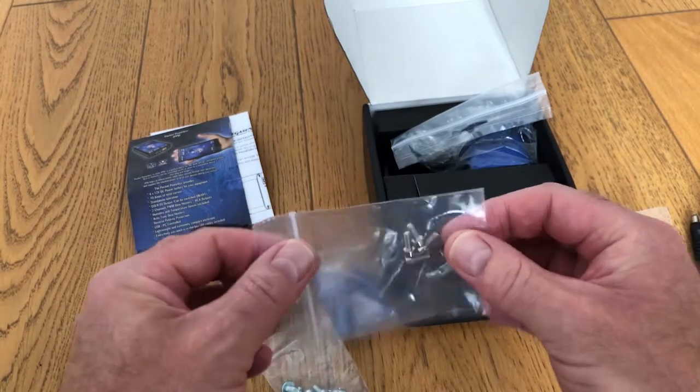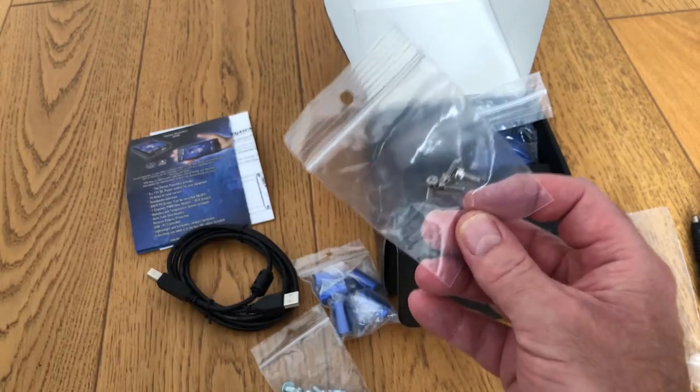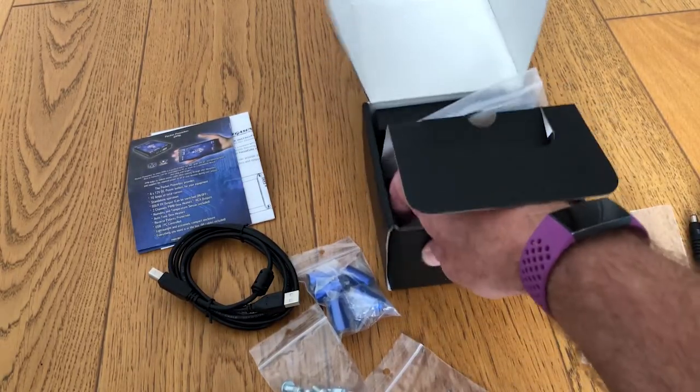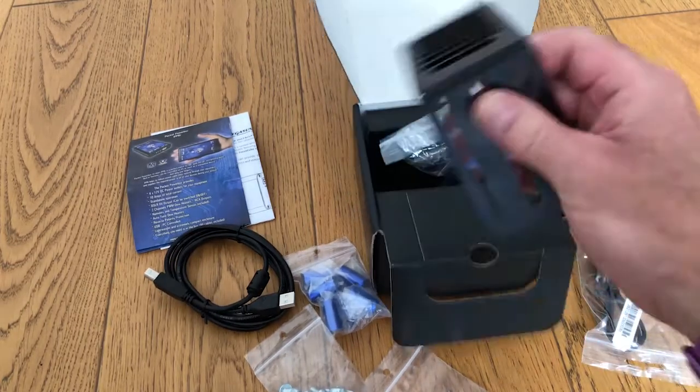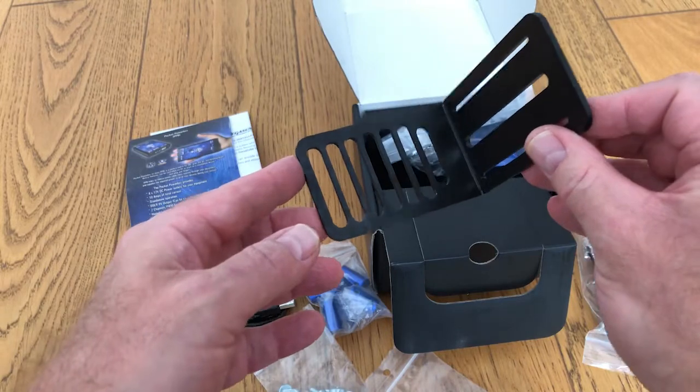And these connect the motor focuser cube to the bracket, which I haven't shown you yet. The bracket is in here — here's the bracket. This is the universal bracket and it fits quite a range of telescopes.